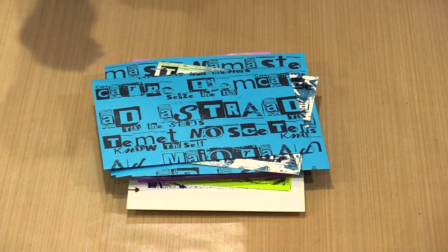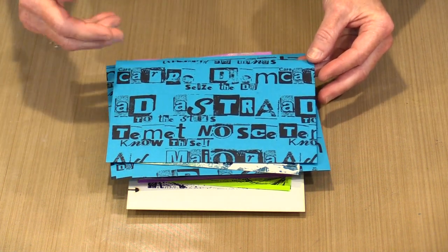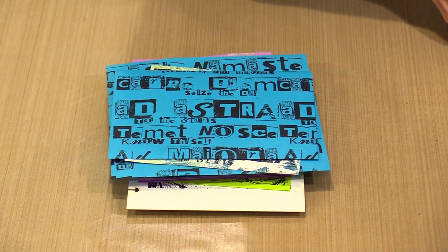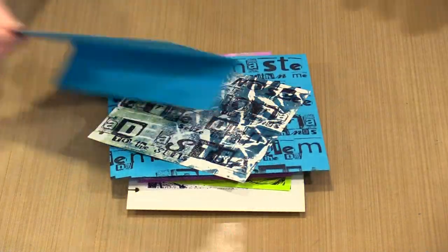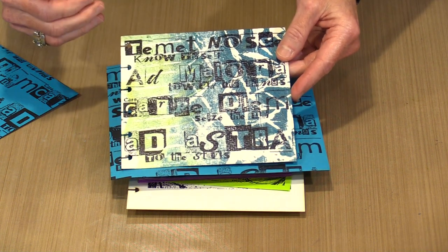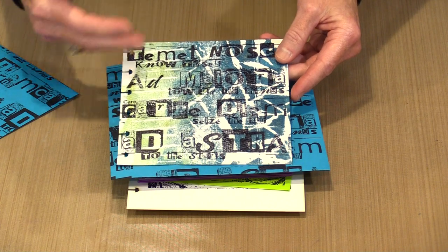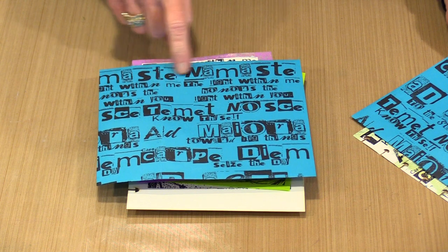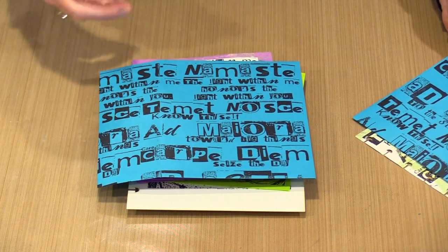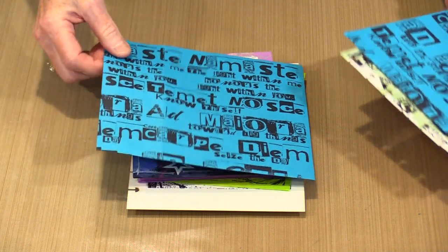The second stamp is named Latin, and if you look that's what all of this is. It's on an envelope and it's a big stamp — you can see it is full of text. Because it measures about six by six, for something like one of our six by six disc-bound journal pages, one impression is going to fill your background, so it's quick and easy. And then this one has the word Namaste here, which is not part of the Latin, but there is a stamp named Namaste and I've combined these to create this overall background.